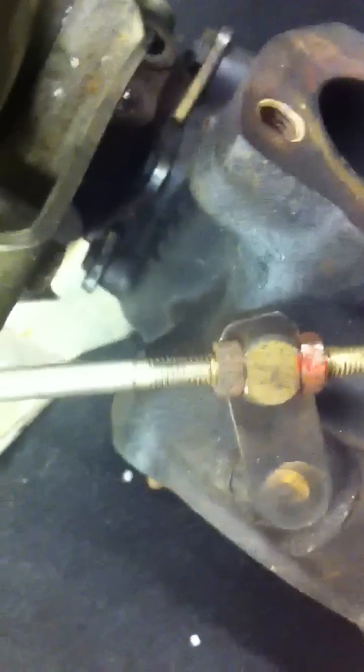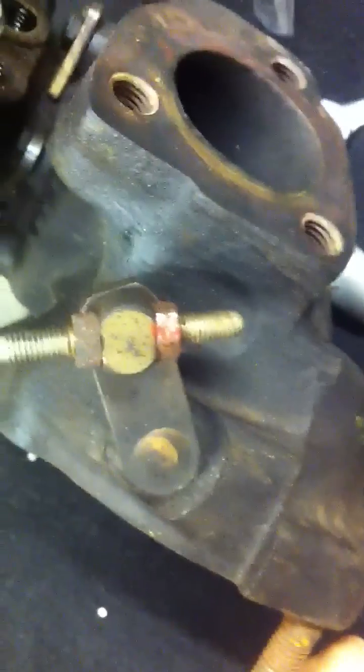Once you've done that, you've got a nice set three-turn preload on your actuator, which is pretty much exactly what you need to be doing.